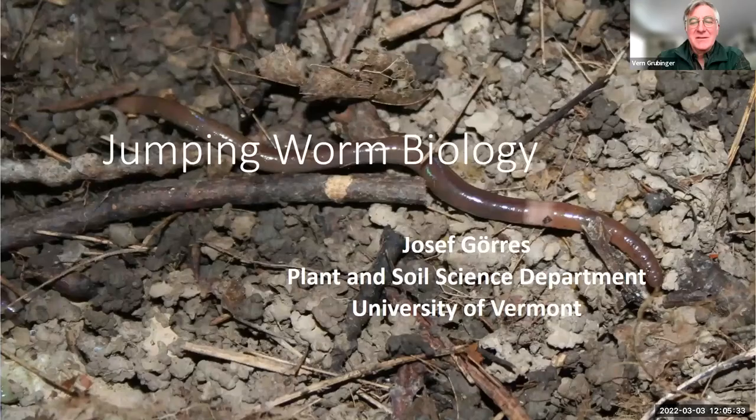Welcome everybody to today's VVBGA UVM Extension webinar focused on two invasive pests: jumping worms and spotted lanternfly. Our first speaker is Dr. Joseph Gores from the University of Vermont Plant and Soil Science Department, and he will be giving us an update on jumping worms, their biology, and some management options.